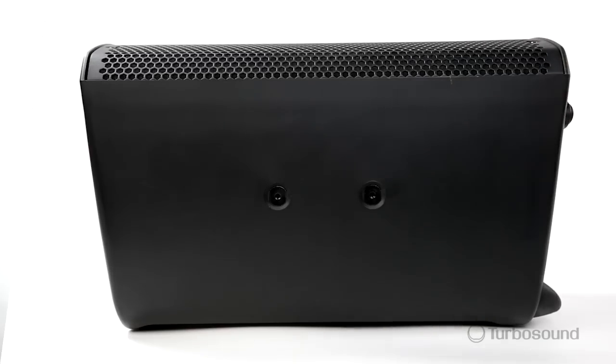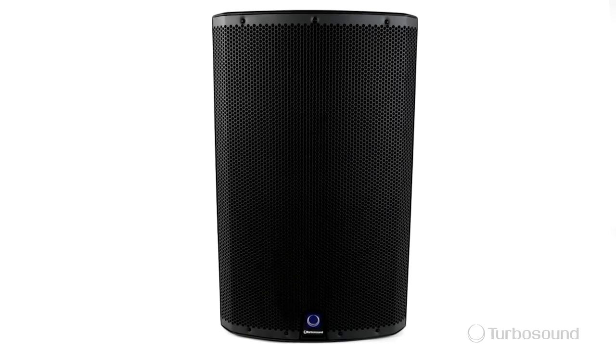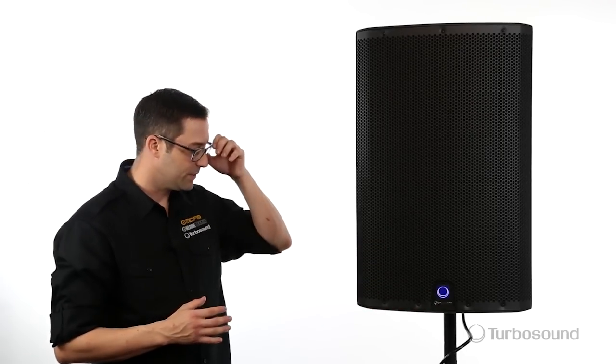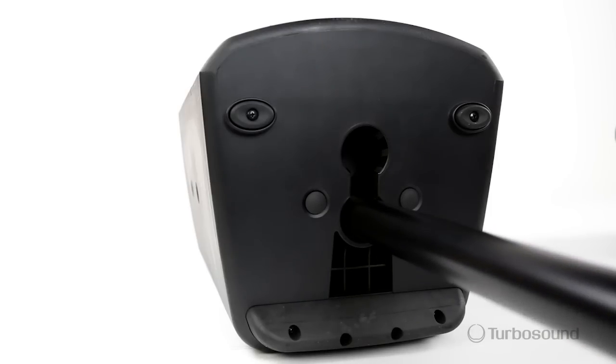All of this is housed in a solid, heavy-duty, fiberglass-fortified composite enclosure with rigging points for either flying or brackets. Protecting the front, we've got a powder-coated perforated steel grille, which accommodates an on-off or limit light, great for observing your speakers from a distance. Underneath here we've got a dual pole mount, either with a leveled or angled option for better coverage of your audience.